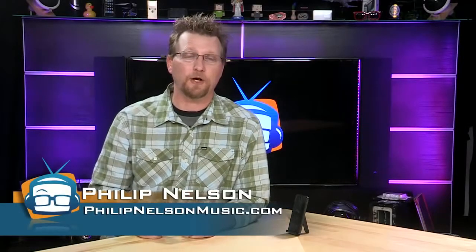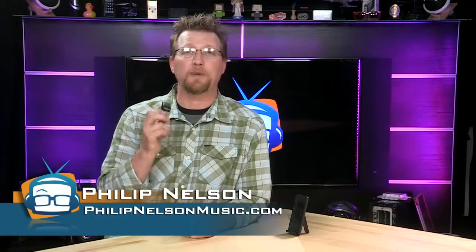Whether you're an aspiring musician or just need to record a quick interview, we've got a great little microphone for your mobile device. Hi, I'm Philip Nelson for GeekBeat TV and today we're going to take a look at the iRig Mic Cast.